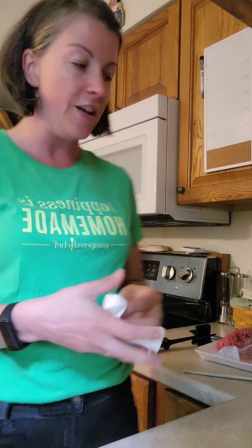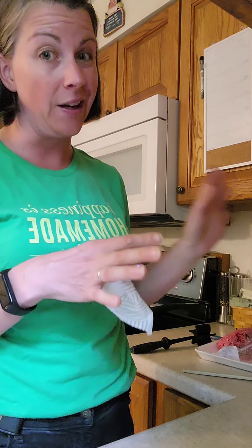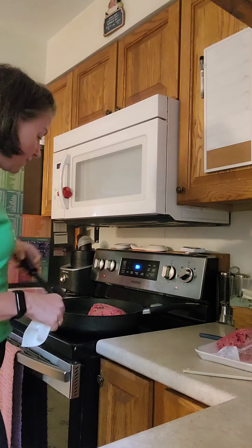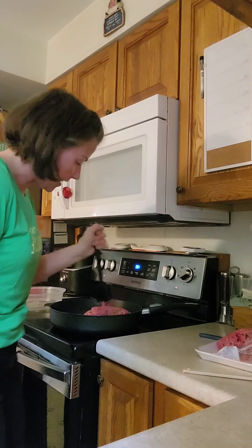If I was making this fresh — not as a freezer meal — I'd use this pan, take the handle off, and finish it off in the oven. That's why I love this pan so much. I'm going to use our mix and chop to scramble up all of the ground beef.